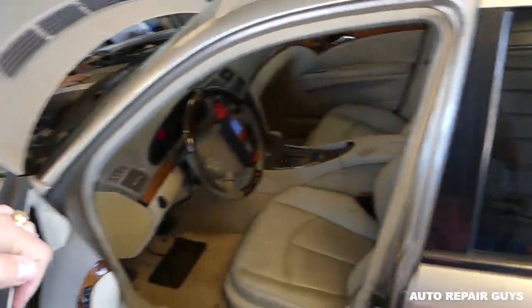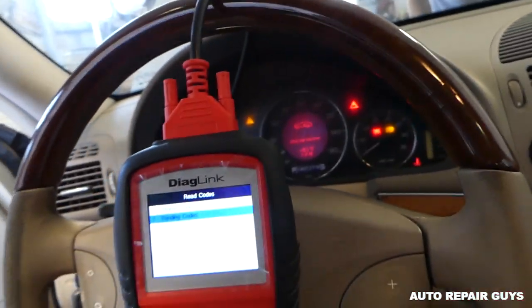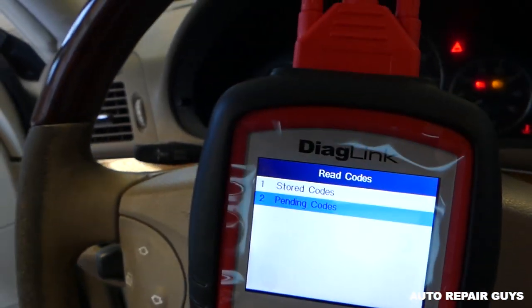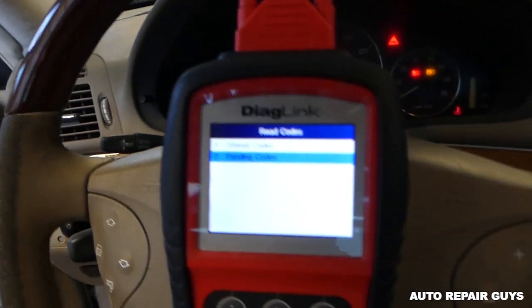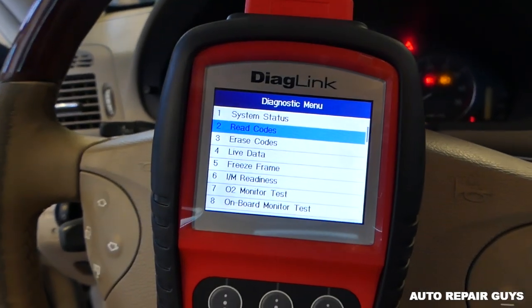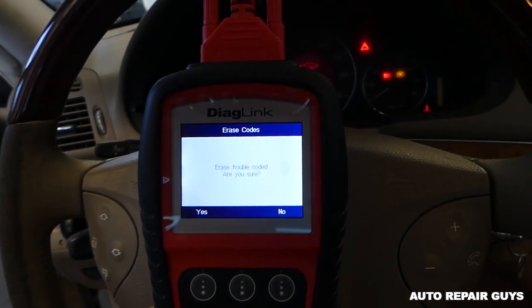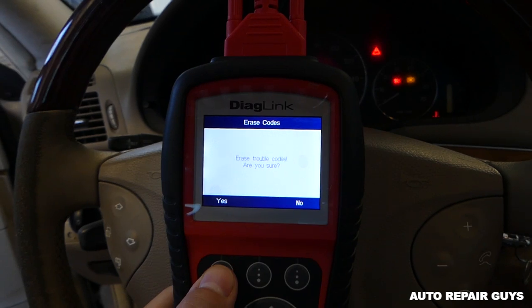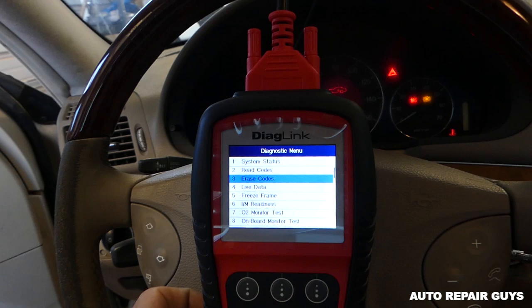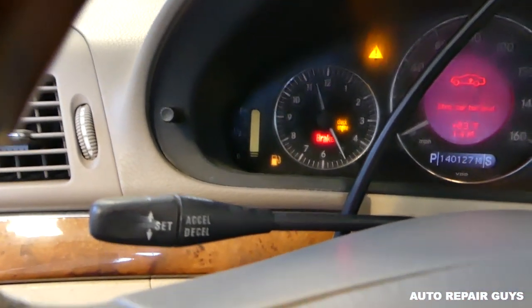Now let's see if that little scanner will delete the code. We go ahead and erase the code — select 'Erase Codes,' it asks are you sure, we say yes. Erase done — press any key to continue. Let's go ahead and start it now and see what's happening.